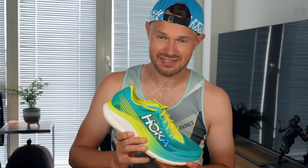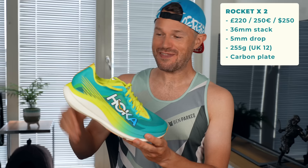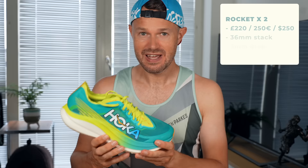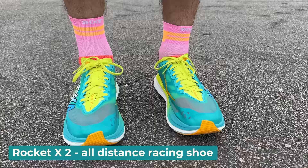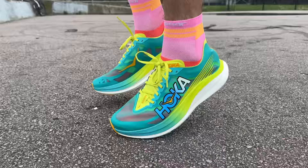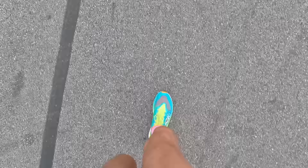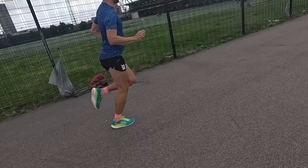Let's get on to the all-out carbon plated racer, the Rocket X. Here we have the Hoka Rocket X - the fastest shoe and the most expensive, coming in at 220 pounds, 36mm stack at the back, 5mm drop overall, and 255 grams for me. This is very much a road racing shoe with a super stiff carbon plate. It's for someone looking for a super fast but cushioned super shoe that's a genuine contender against the likes of Nike, Adidas, and Asics. Really good at all distances from 5Ks up to full marathon and potentially beyond. It's soft but really responsive, super fast, and really stable in corners.